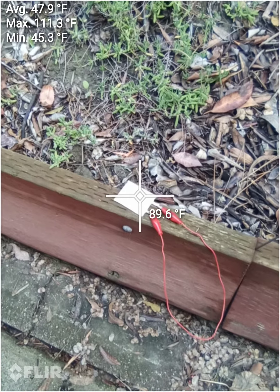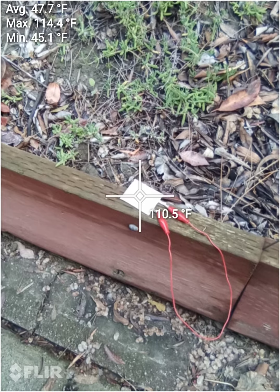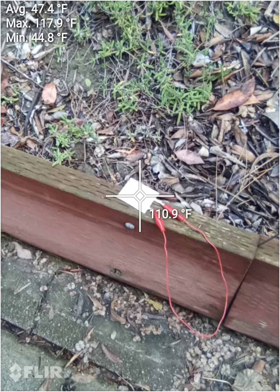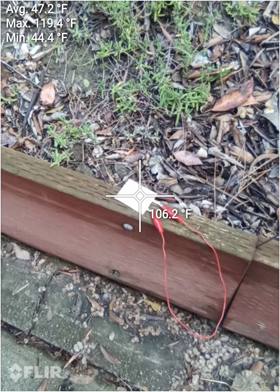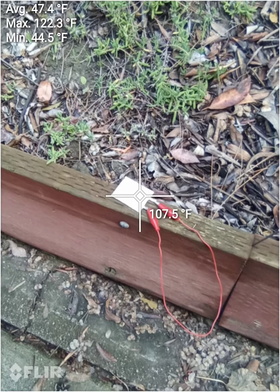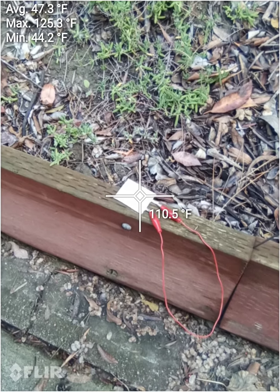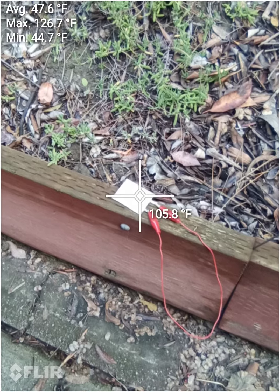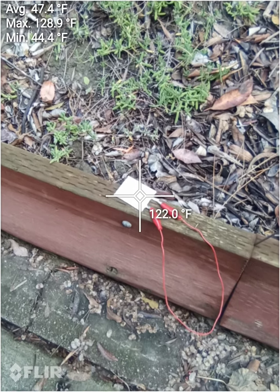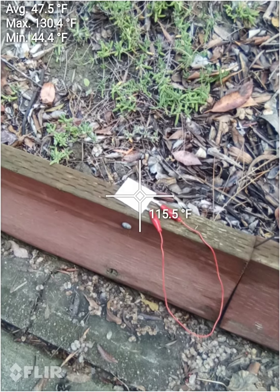This is a flare camera. We've shorted out a battery from a mouse — a rechargeable lithium polymer battery. We took off the BMS and connected the terminals directly from the battery and shorted it.